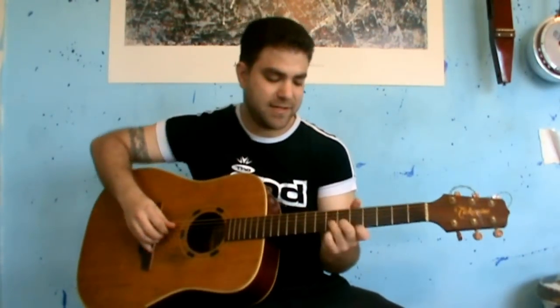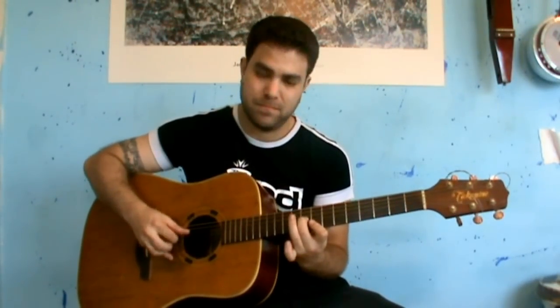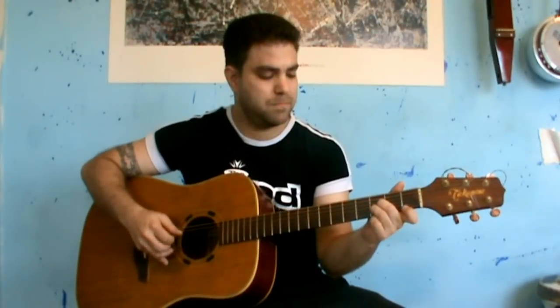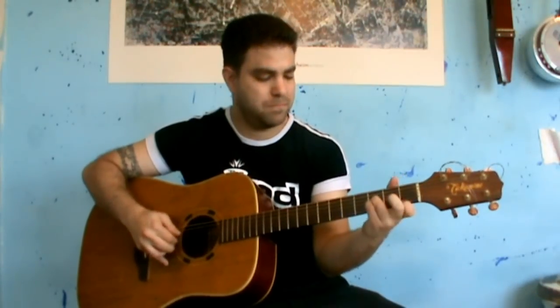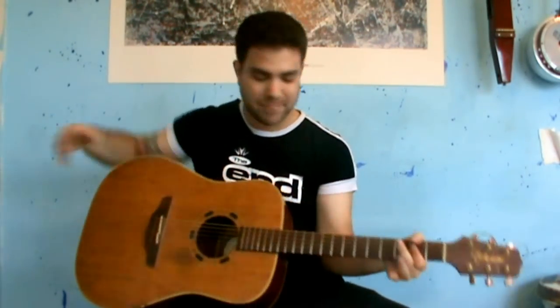You can also play it fingerstyle and it sounds really nice. Let me play it for you from beginning to end. And that's it.